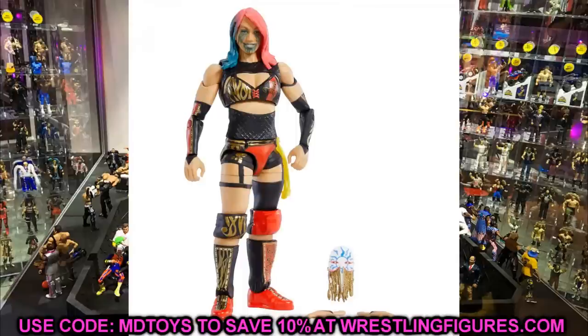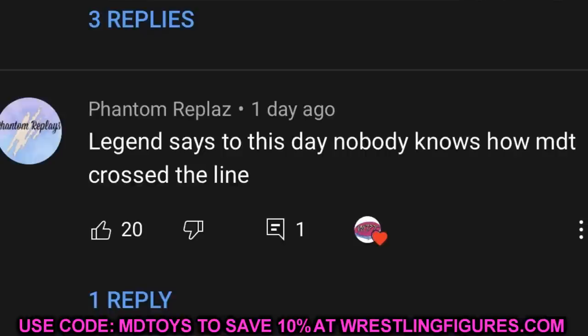Before we get out of here, let's do a random shout-out — this one goes to Phantom Replays, who says: 'Legend says to this day nobody knows how MDT crossed the line.' That would absolutely be true, but I'll let you in on a secret right now — I'll actually tell you how I crossed the line.